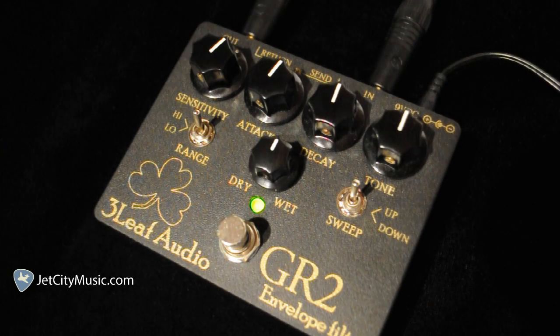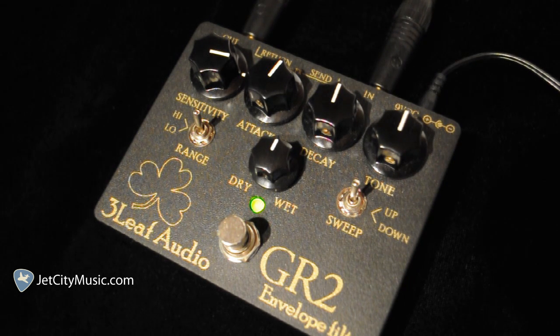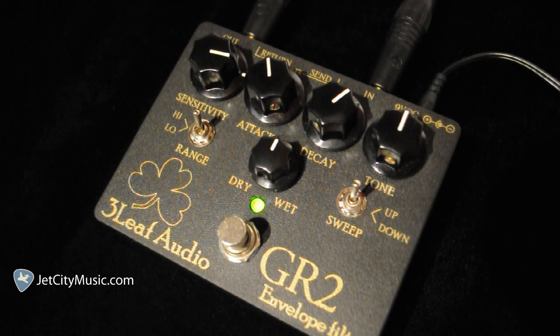So we're going to briefly go over some of the controls. Right now everything's at 12 o'clock. We'll turn the sensitivity up a little higher. And the decay — let's crank that all the way. Let's turn the attack down now. Let's go ahead and turn that back up to the 12 o'clock position.